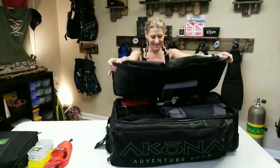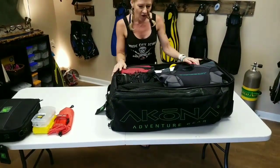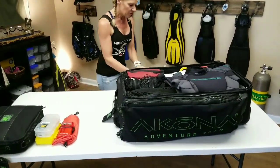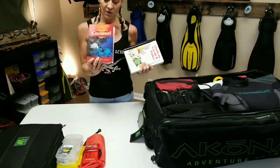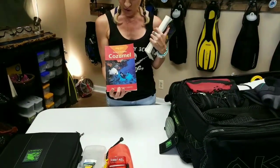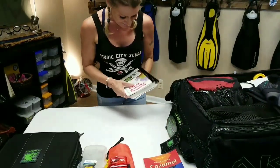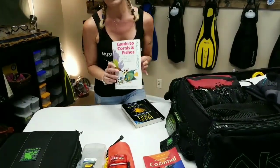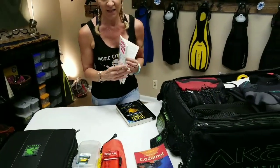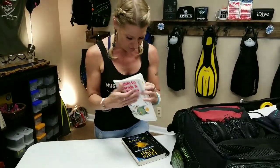Let's look inside the main compartment — in here we have all of our dive essentials. In this mesh pocket up here are a couple of books. We're headed to Cozumel, so I've got a little local book on Cozumel dive sites and things around the town. Next thing I have is a waterproof fish guide — I like to take this with me on the boat. Everybody likes to look through it and show each other the fish they saw.